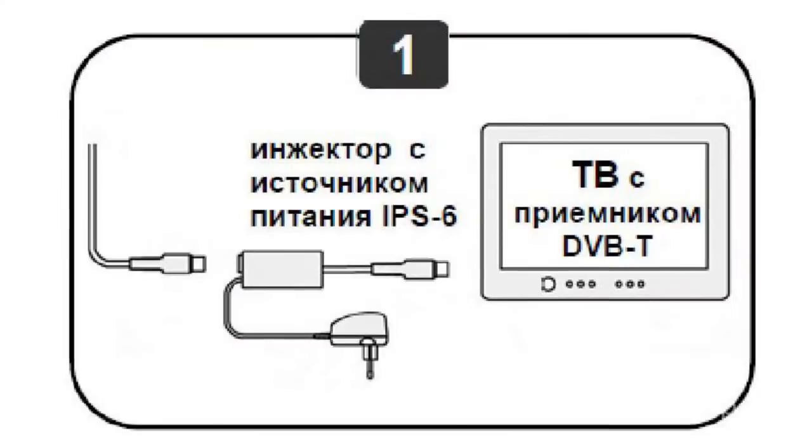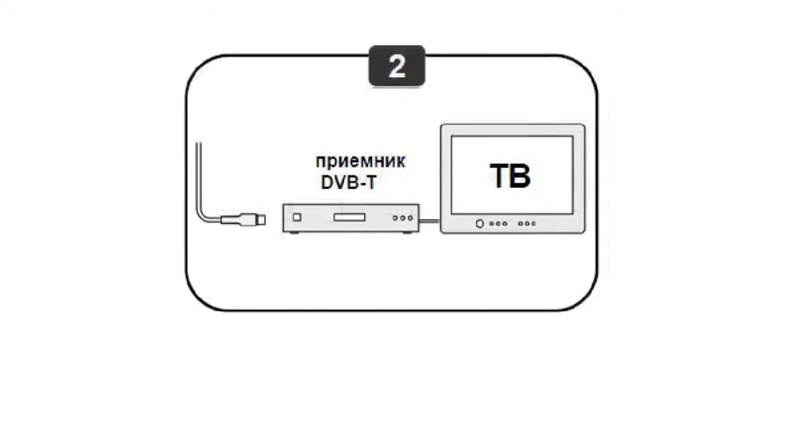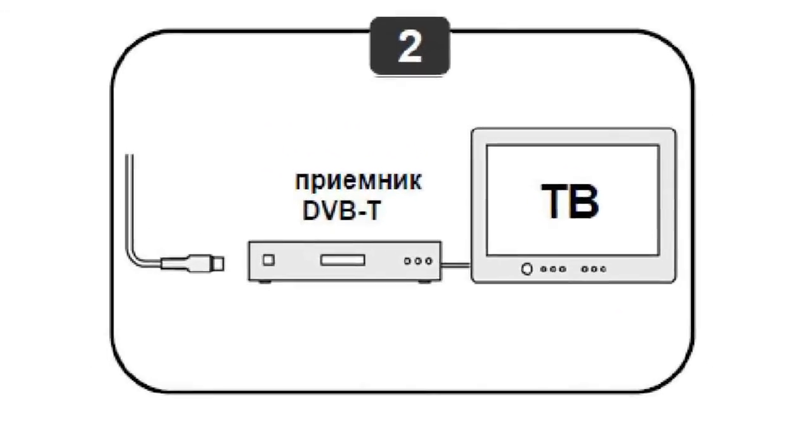To watch digital DVB-T TV, your TV must be equipped with a digital receiver. If the built-in digital receiver is not installed, you should use an external digital receiver.